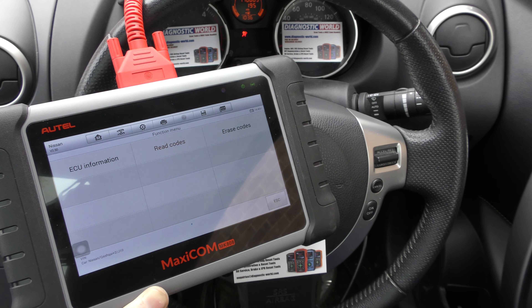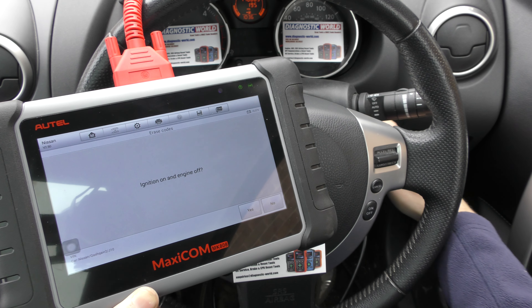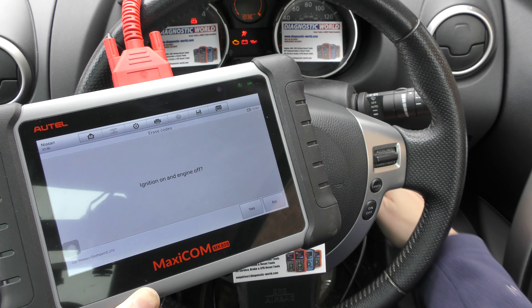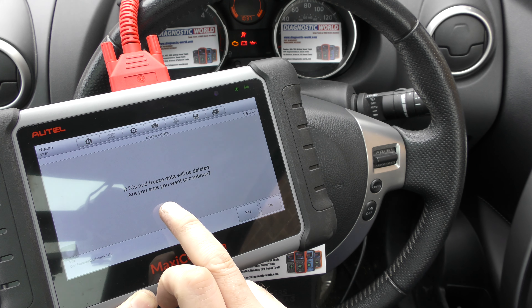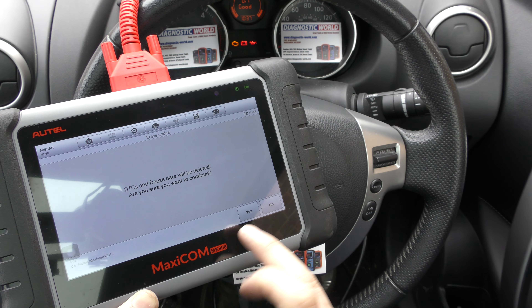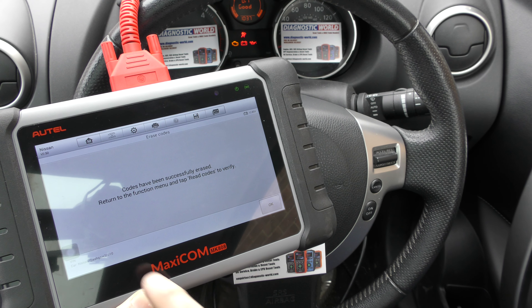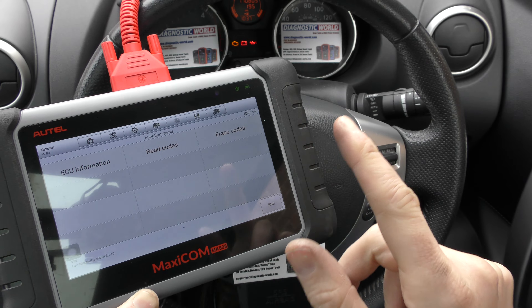I'm going to go to erase codes. It's telling me it needs the ignition on and the engine off, so let's do that — ignition on, engine off. We're going to click yes. DTCs (diagnostic trouble codes) and freeze data will be deleted — are you sure? We're going to click yes.